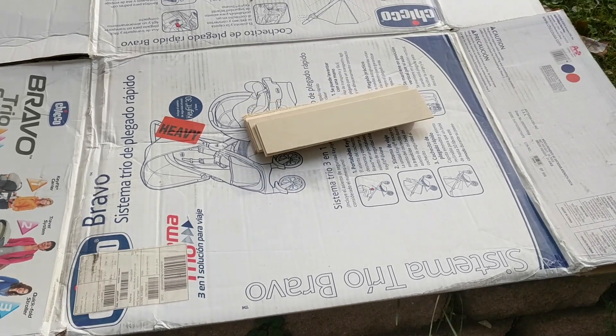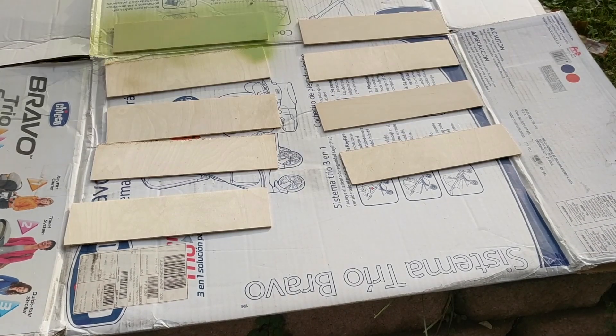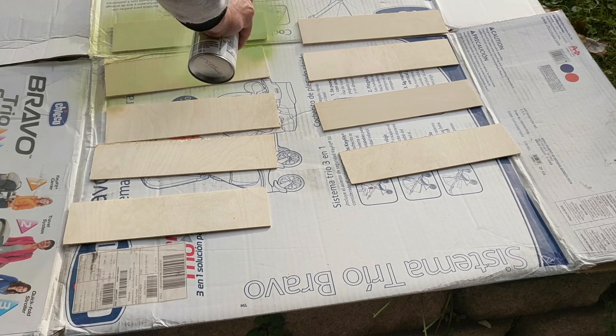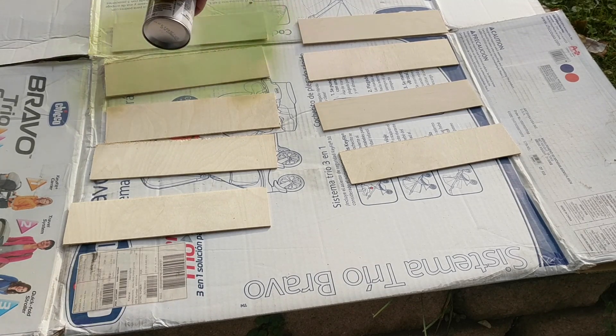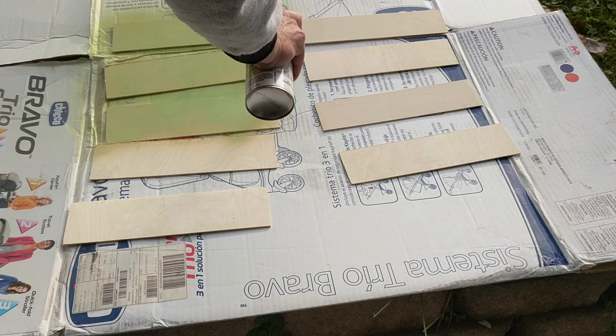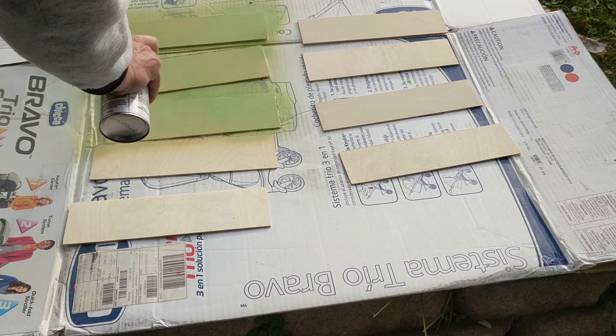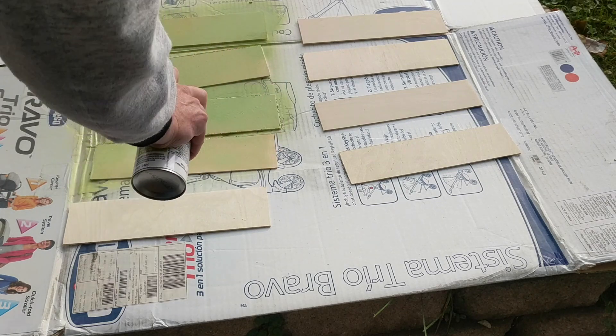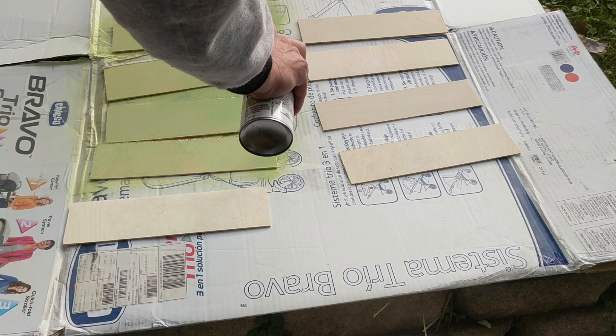The third and final experiment was to paint all of the strips ahead of time, then cover them with masking tape, and see how that turned out. I was pretty confident in this one — you can tell because I painted a large batch of these strips.